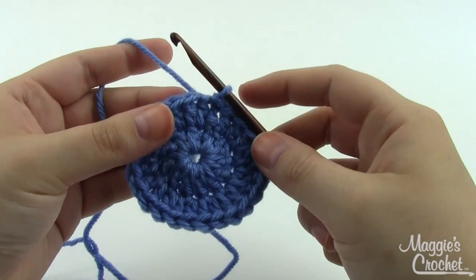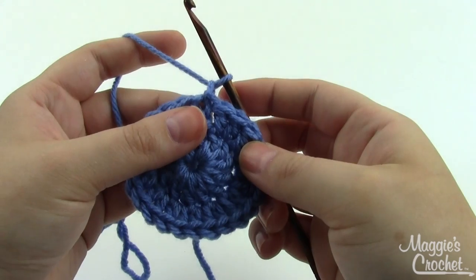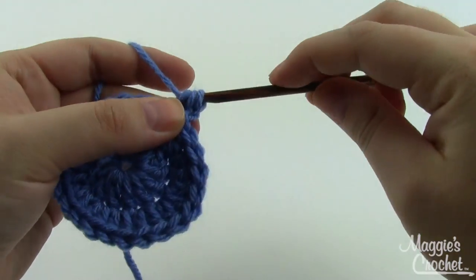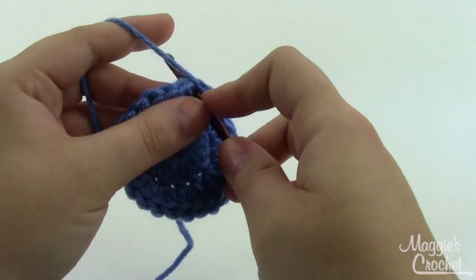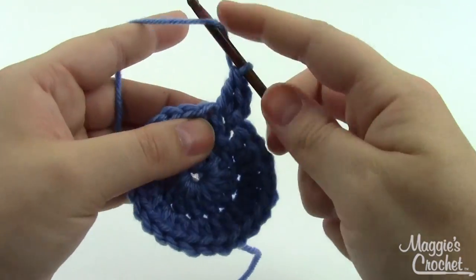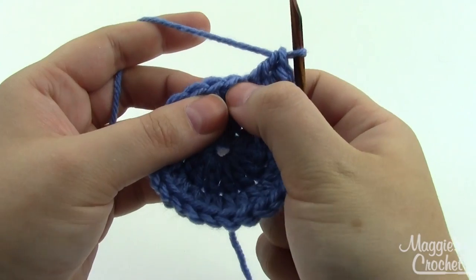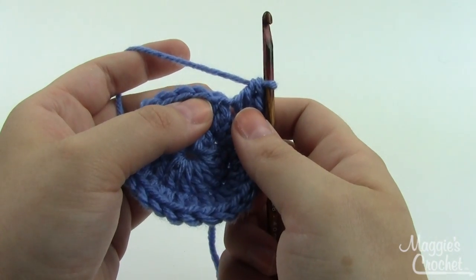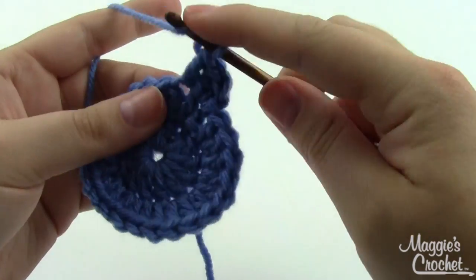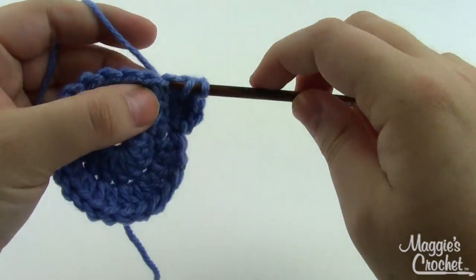For round three we'll increase again but not as much. Start with a chain one. In the first double crochet work two double crochets, then in the next stitch only one double crochet. Keep repeating that pattern — two then one — all the way around. When you finish round three you should have 36 double crochets.